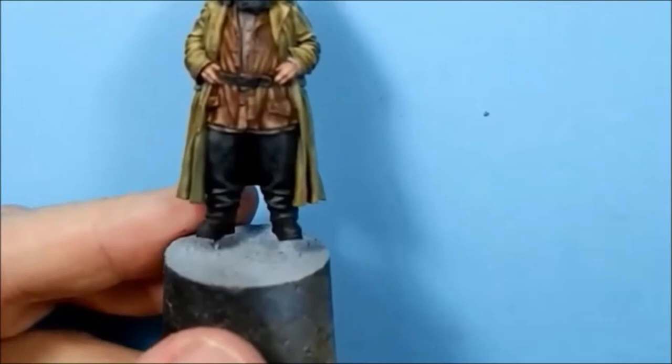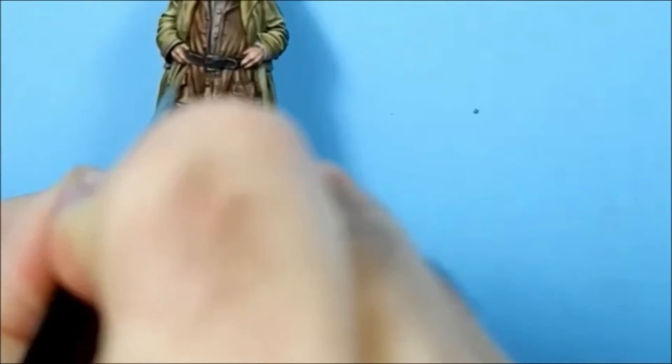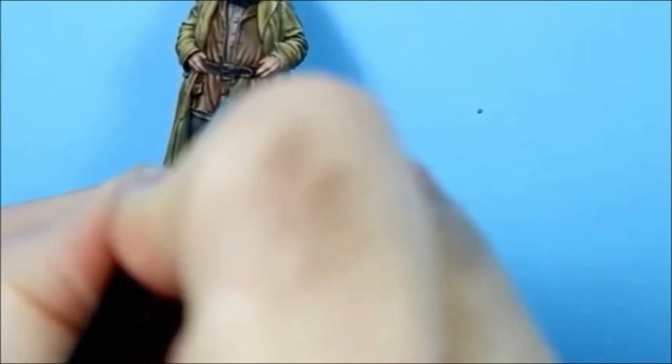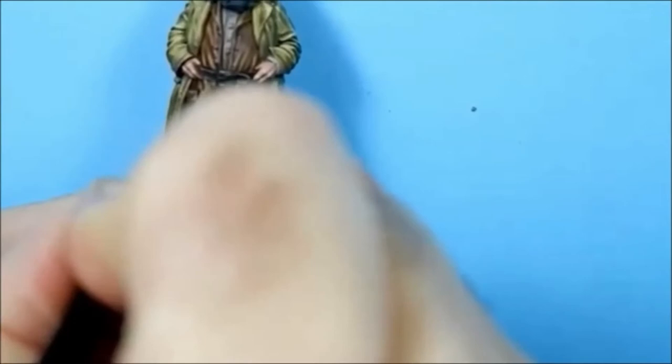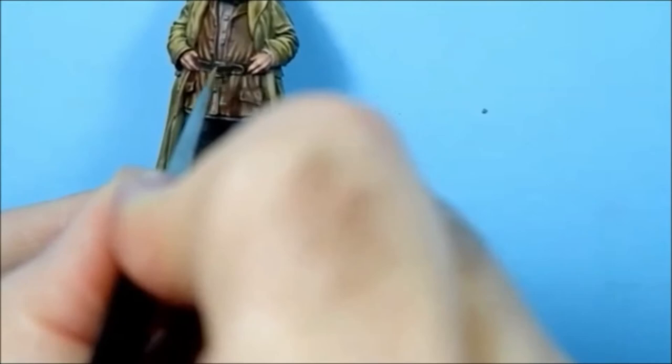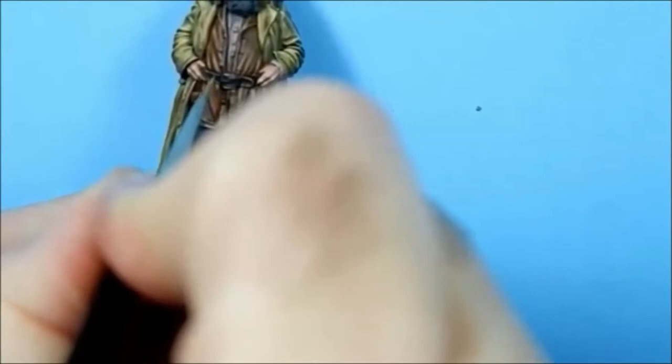I've got more paint on my brush now but I've thinned it down - I dipped it in the paint, then dipped it in water and ran it across my paper towel. So it's a really dilute, almost glaze consistency. I'm doing really small lines just to simulate wear and tear, and then I'll do the odd scratch.